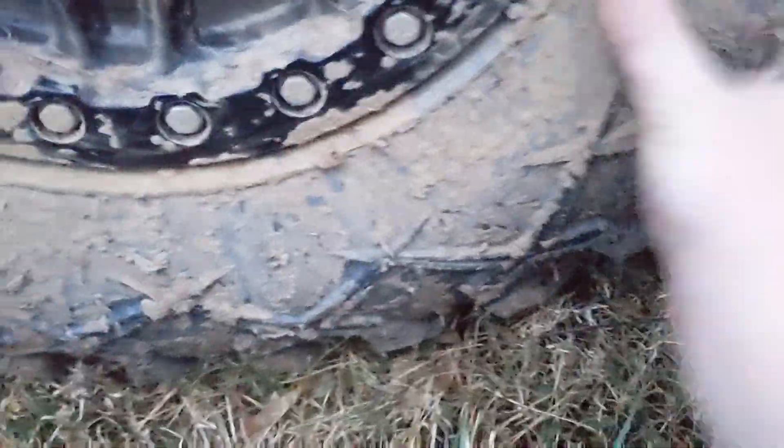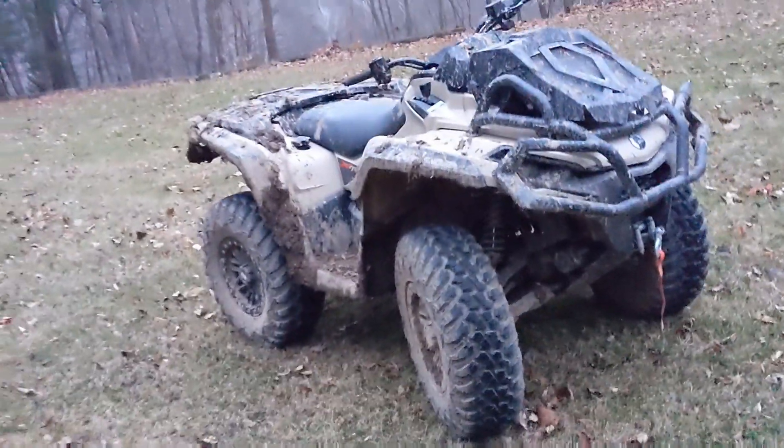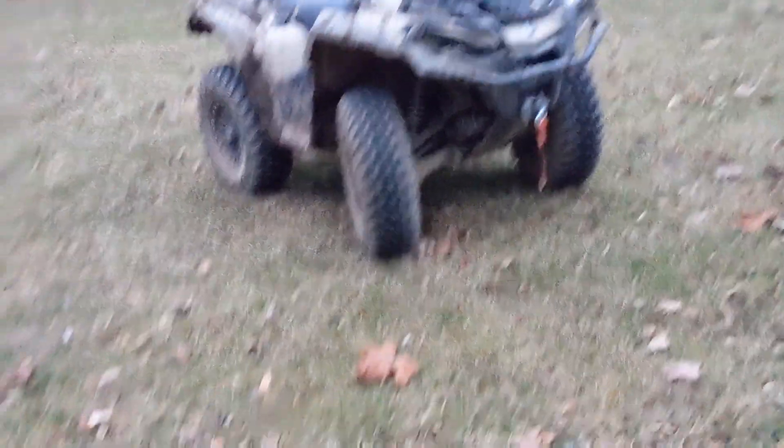I was scared to go any bigger because of that gap right there — I didn't know if I could clear the 30s. The brand is Tusk Terabyte: 29 by 11 on the back and 29 by 9 on the front. They work really well and ride really smooth.